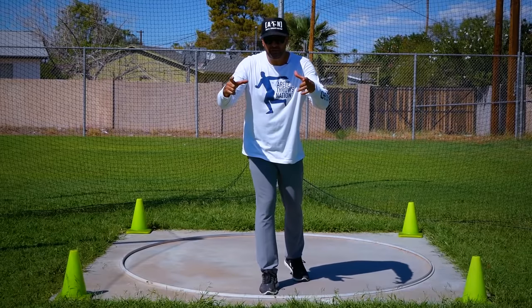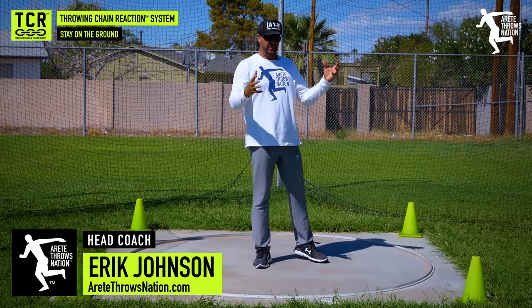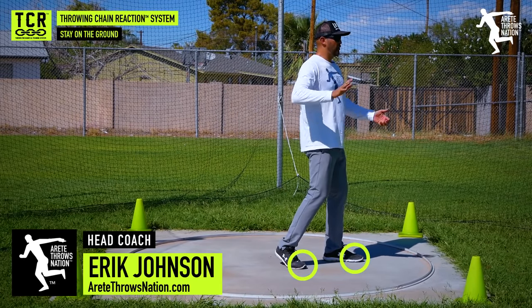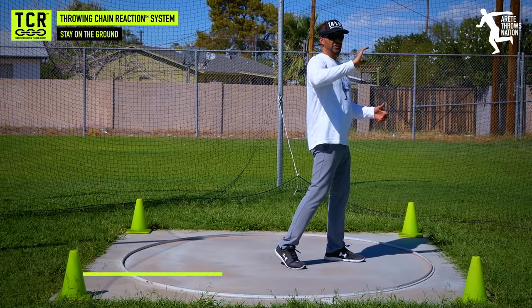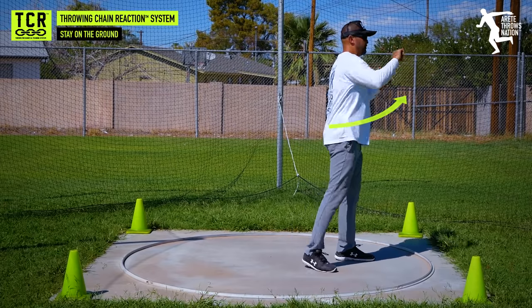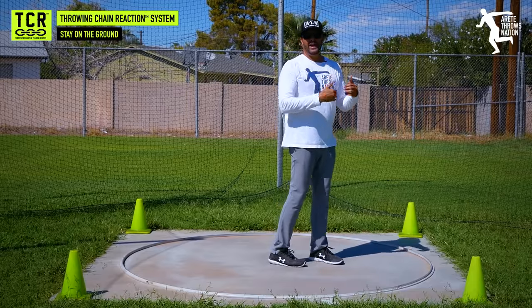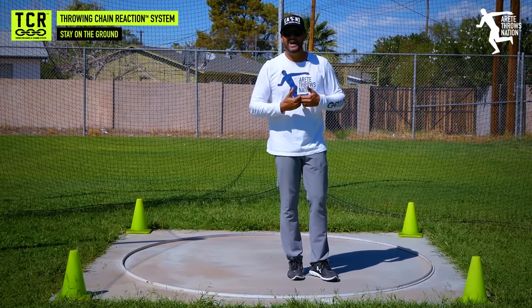So why is it so critical to stay on the ground when you throw? It's a pretty simple concept — it's a basic concept of science. If I'm on the ground and I push against something, I have friction, I've got the kinetic chain, and I'm forcing pressure against it. If I come off the ground, I'm going to have no friction and the ball or discus is going to be pushing back on me.